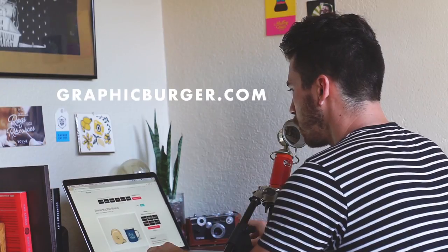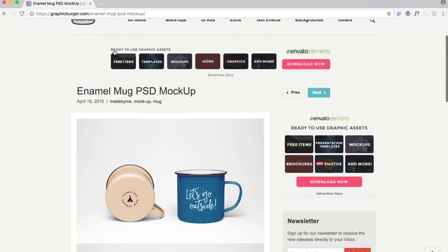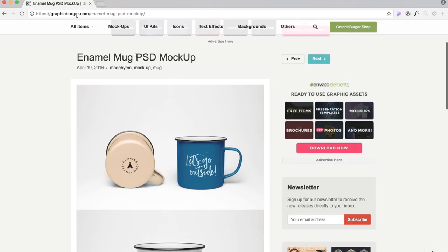I have graphicburger.com opened up. I've done some tutorials with this website before — definitely check them out, graphicburger.com. They give a lot of free resources out.